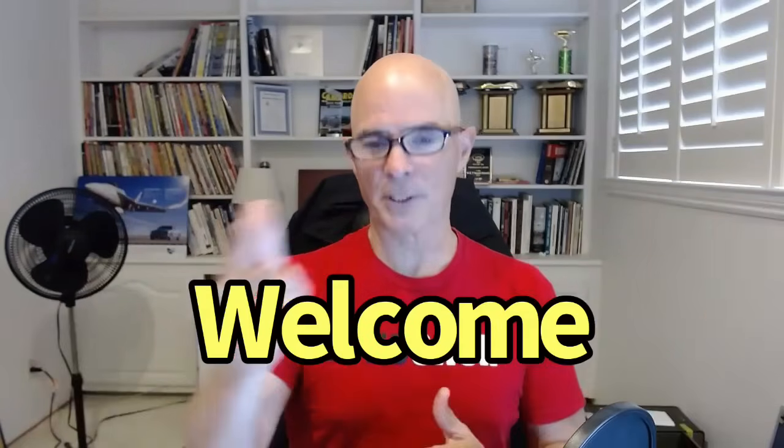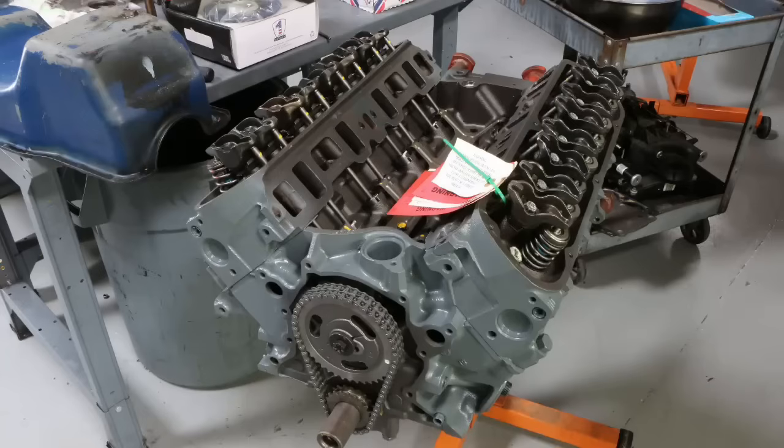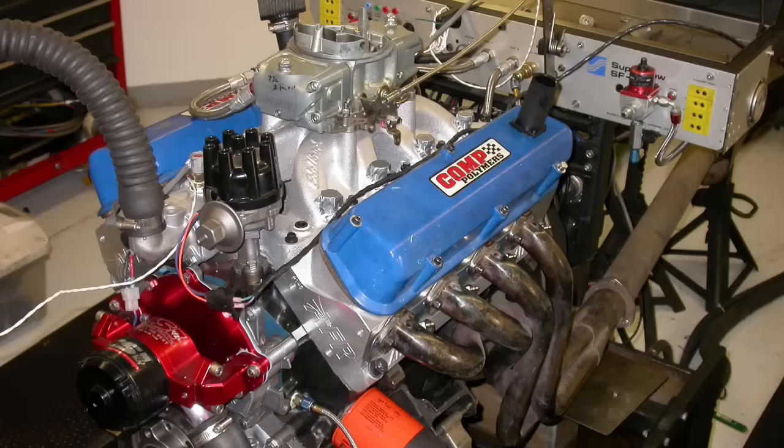Hello everybody, I'm Richard Oldner and welcome to the channel. Today we're taking a look at small block Fords. We've got a 302, a 306, a 347, and a 363 inch stroker motor.